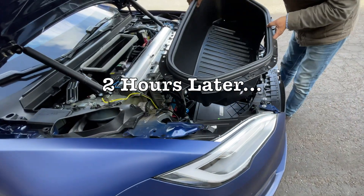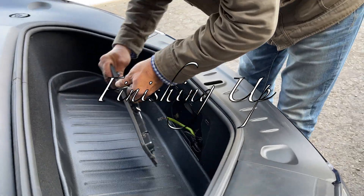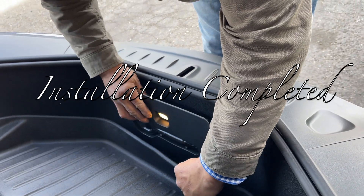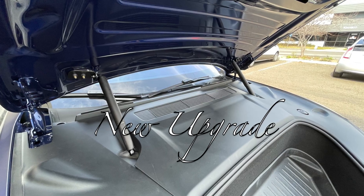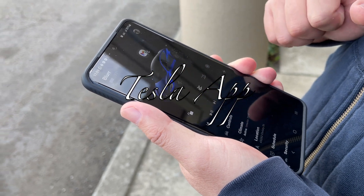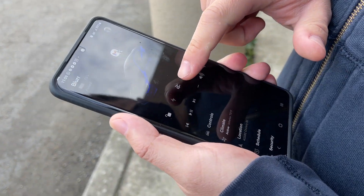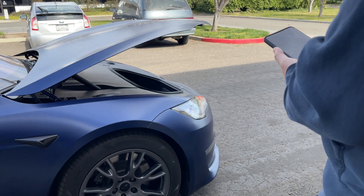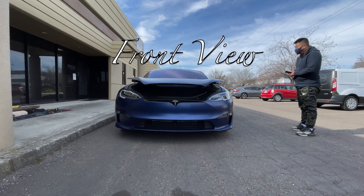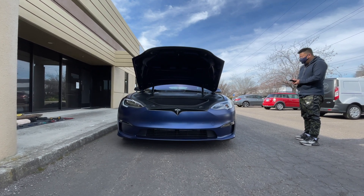Two hours later and we are almost done. One hour later and we are going to make a lot of work.